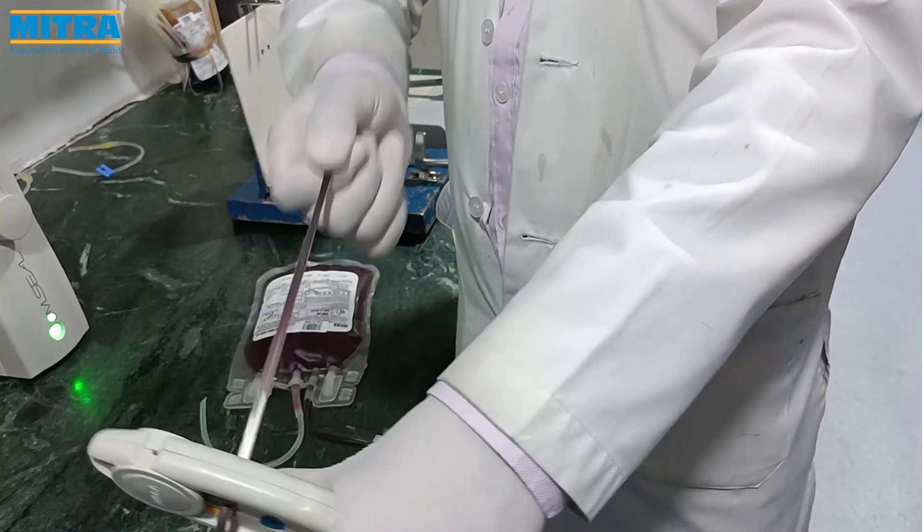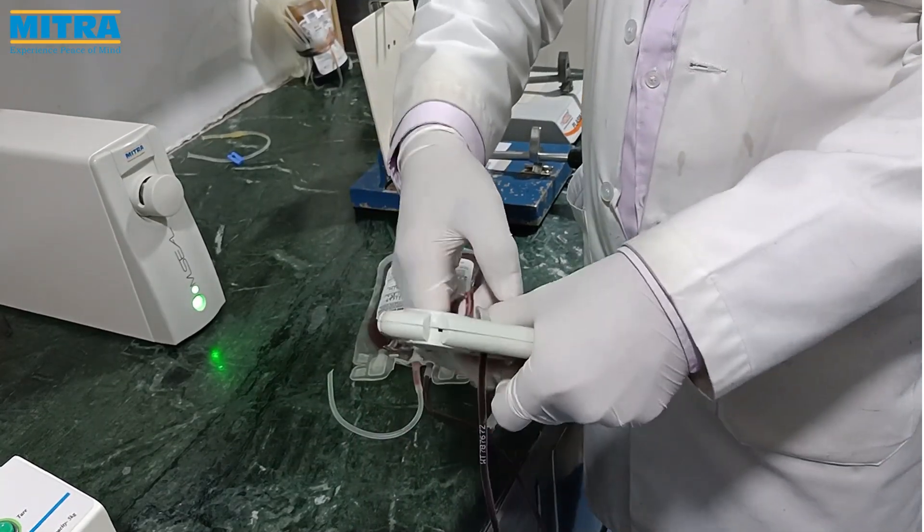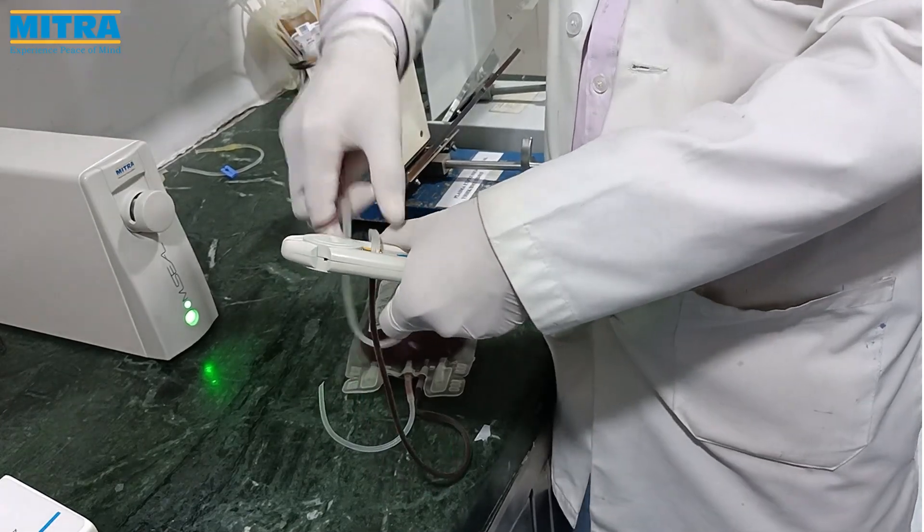Hold the tube in one hand and the stripper in the other hand. Put the tube between the rollers and press them. Pull the tube gently as shown.